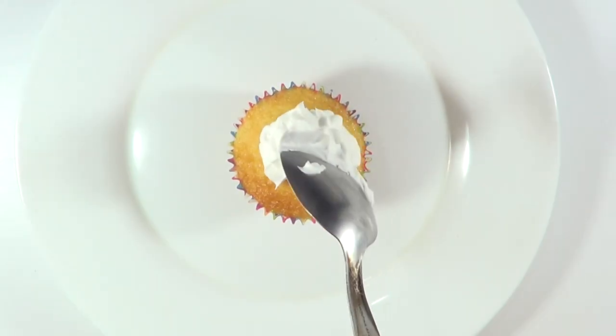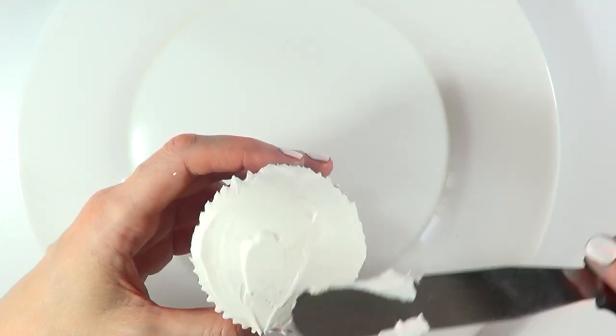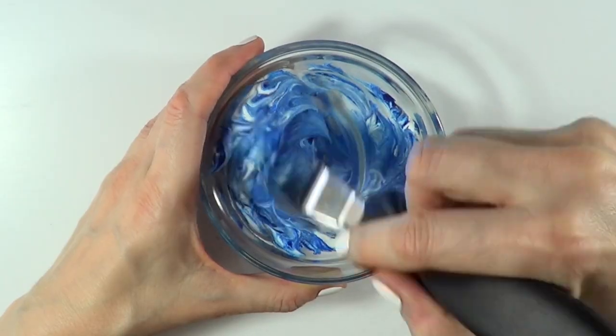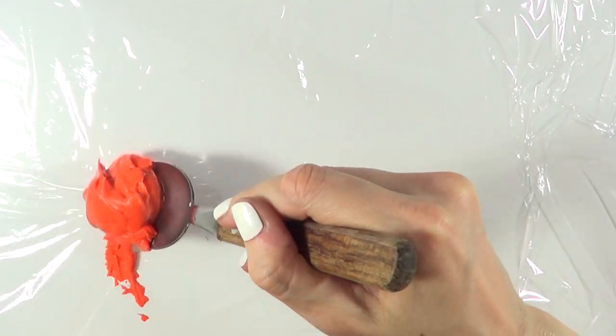I'm using a cake box mix, and then I'm going to be placing some whipping cream on top of it, covering the whole cupcake with my spatula. Then I'm going to be working with some food coloring and pretty much coloring all the colors of the rainbow — red, orange, yellow, green, blue, and purple.